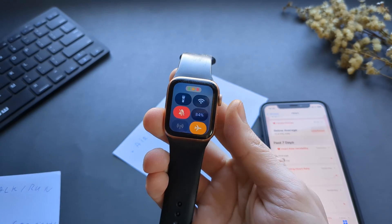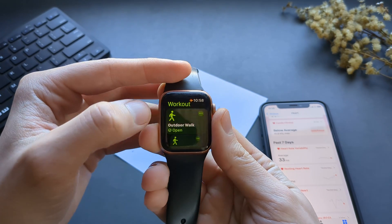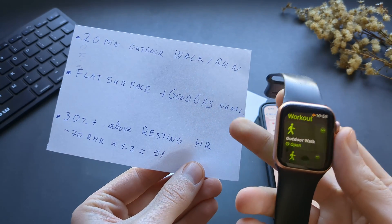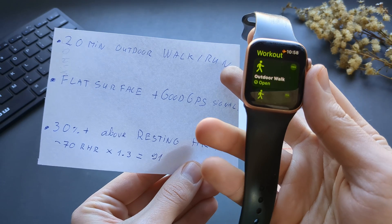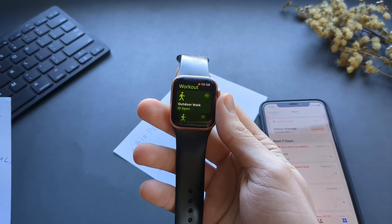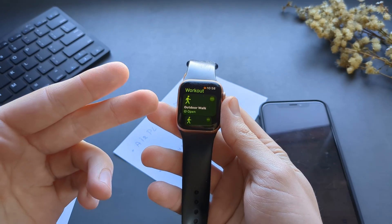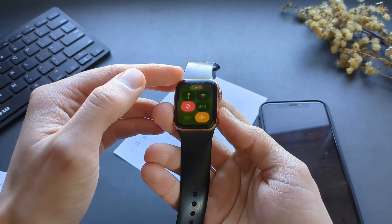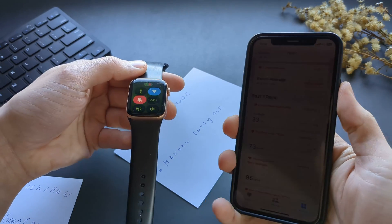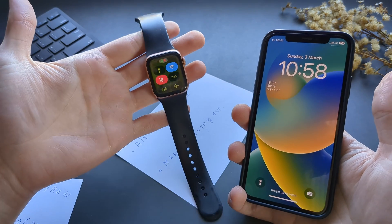Turn your watch to airplane mode, then start a tracked exercise — for example, walking. Again make sure all these conditions are met: 20 minutes on a flat surface with good GPS and above resting heart rate. Walk or run for 20 minutes, finish the workout and end it. Then turn airplane mode back off and check your phone to see if it gives you the VO2 Max reading. I don't know why this works, but apparently it does.